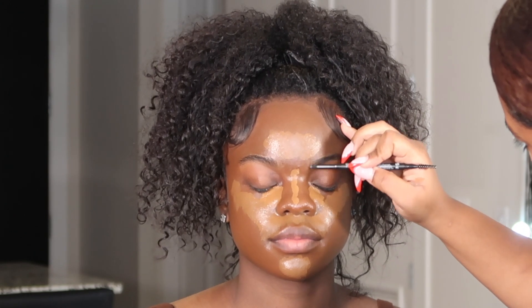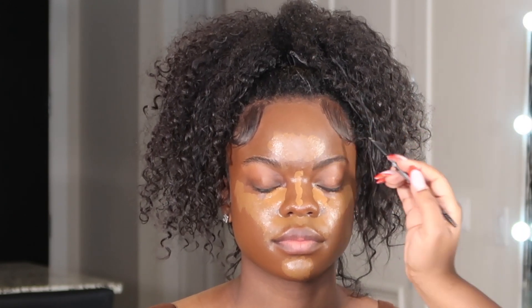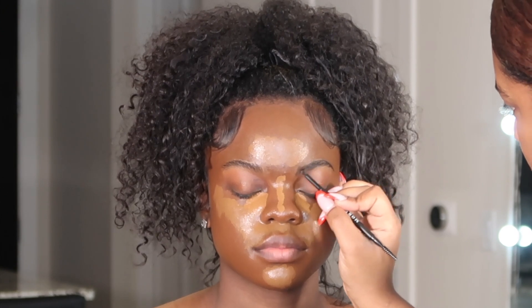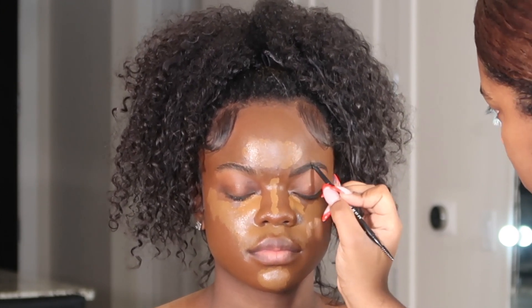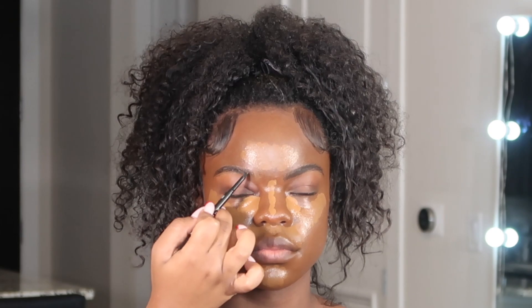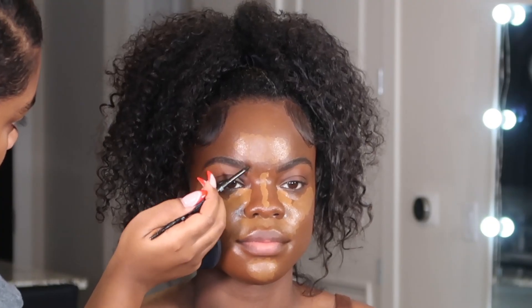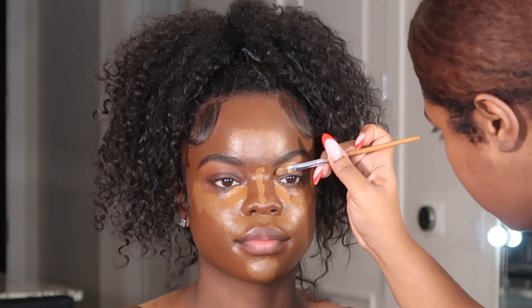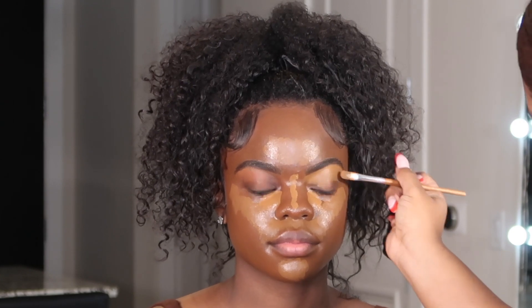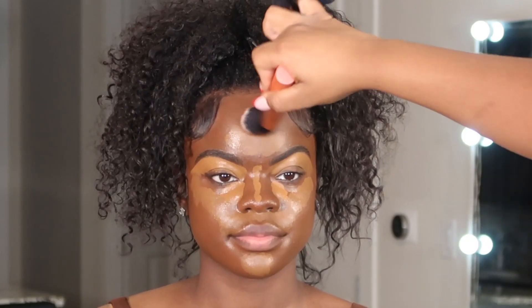While I'm allowing that to dry, I'm going in and filling in her brows with my Morphe Micro Brow Pencil in Java. Then I'm going in with that same concealer to conceal her brows, blend out the edges, and using the foundation brush to pat that into the skin as well.